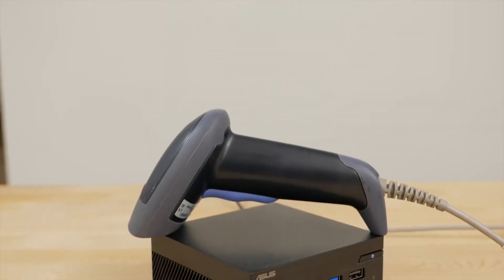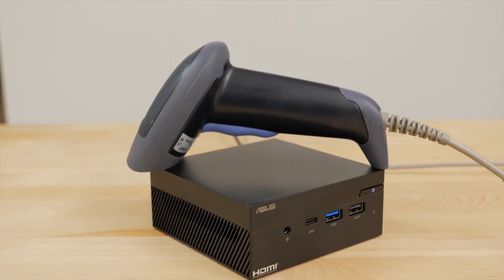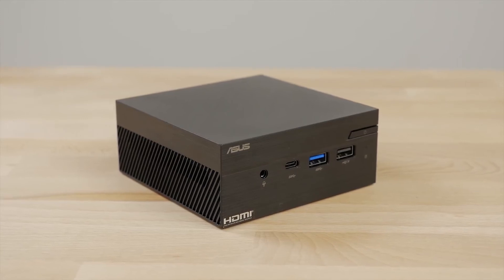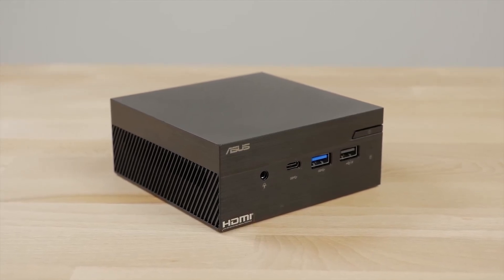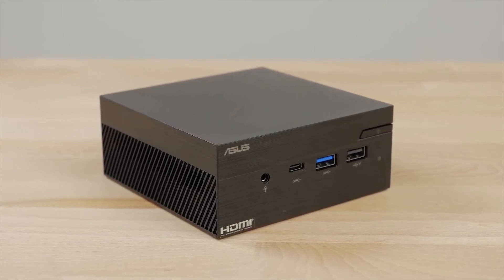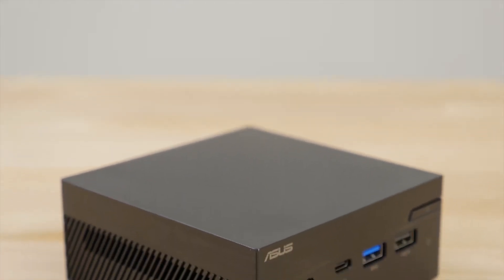The VGA and COM port options allow you to run the legacy devices that drive your business, such as scanners, printers, and digital signage. The PN40 is a blank canvas that you can customize to suit your needs, whether it be for business, the classroom, or everyday home usage.